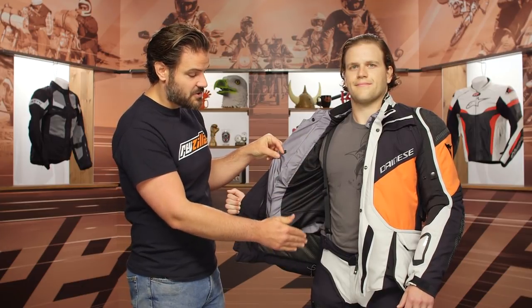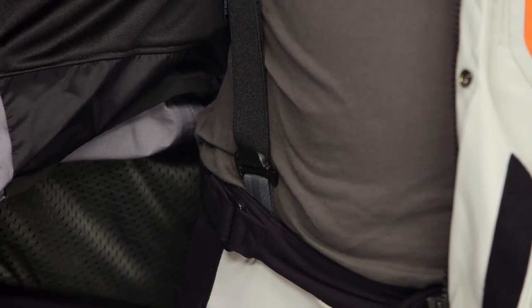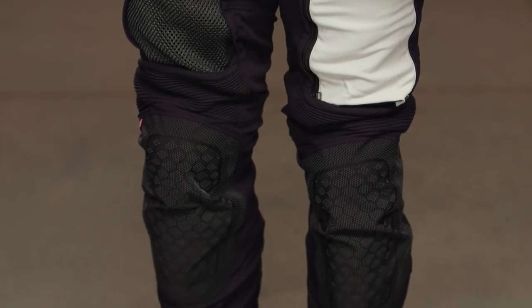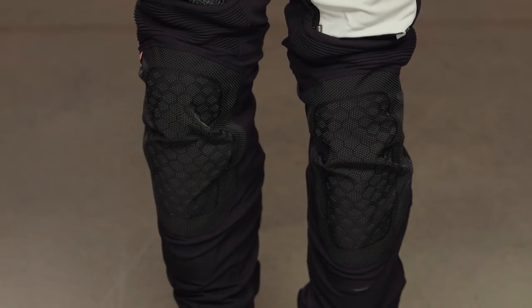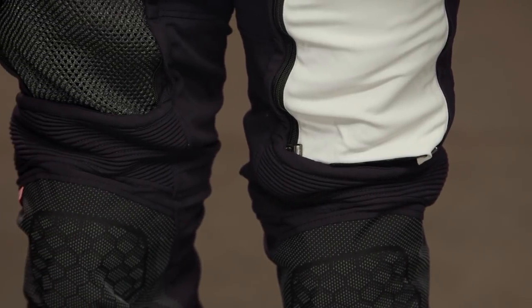The pants have suspenders and use the same materials as the jacket, including a mass of mesh panels on the thighs, Trixier reinforcement at the knees with CE level knee armor, and accordion stretch above the knee. The pants are a standalone option — not designed as an over-pant — so you need to remove your boots to put them on. They have a zip that goes up to the top of the calf.